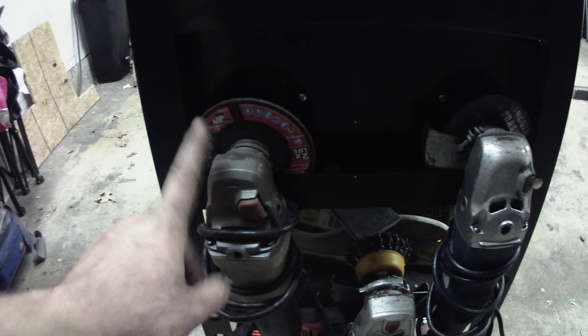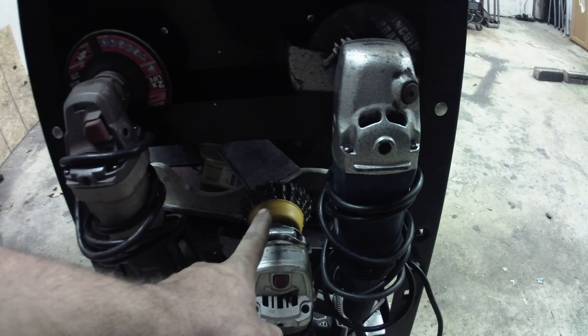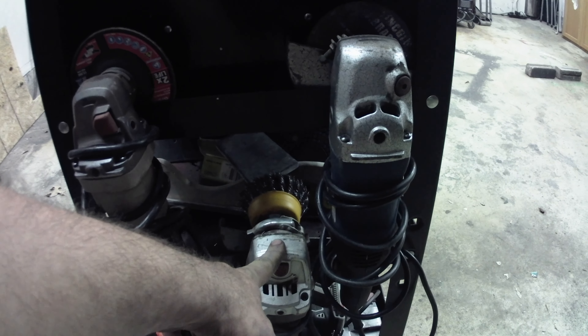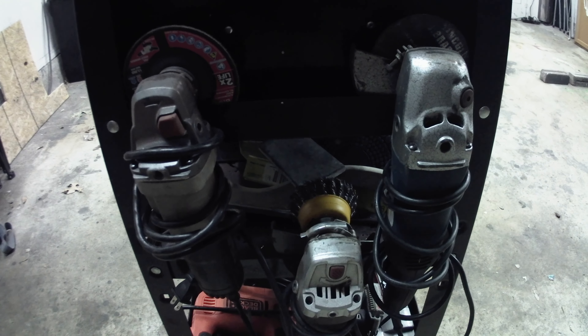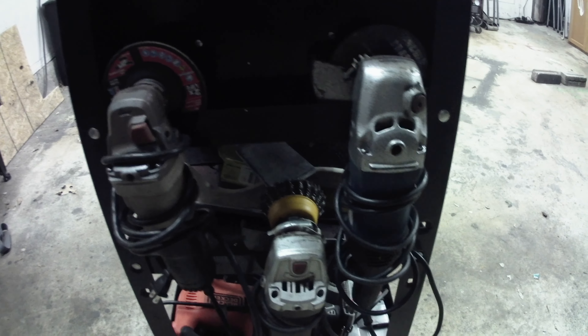On this side I've got my grinders — a flap wheel grinder, a cutting disc grinder, and my wire wheel grinder. I'll probably buy another one here pretty soon and put a braided grinding disc on it, just so I don't have to switch anything out ever.